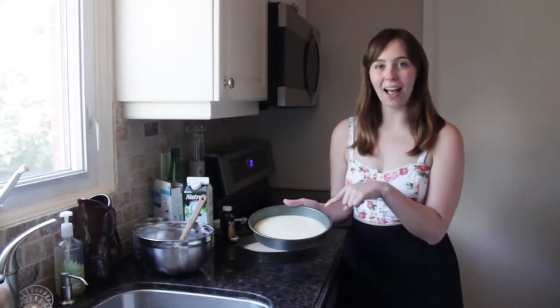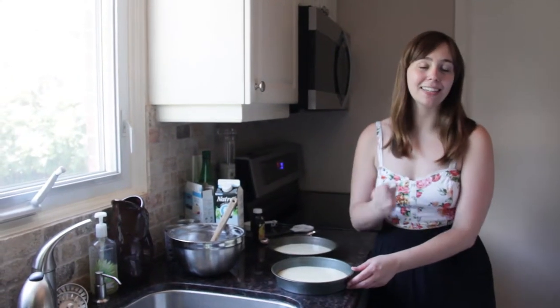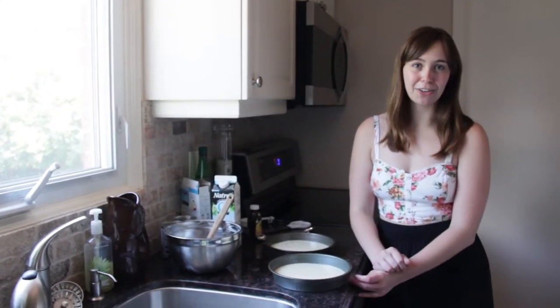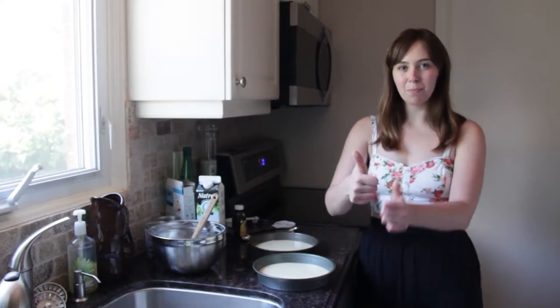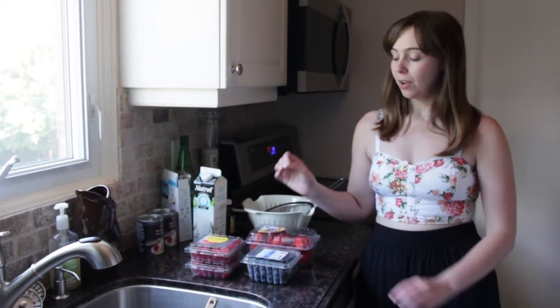Now that we have the cake batter in our pan, we are going to set the oven to 350 degrees and pop these in the oven. They'll take about 25 minutes to bake. While the cake is cooking, we are going to wash the berries. In this trifle I'm going to be adding strawberries, blueberries, and raspberries — you can add whatever berries you would like.